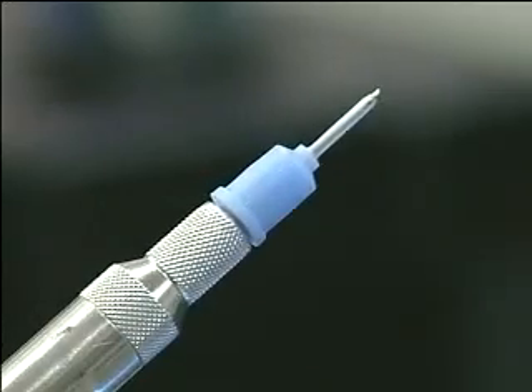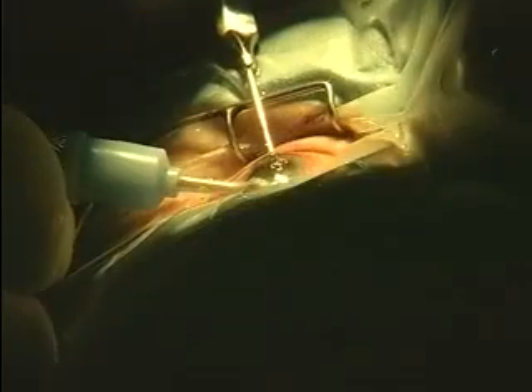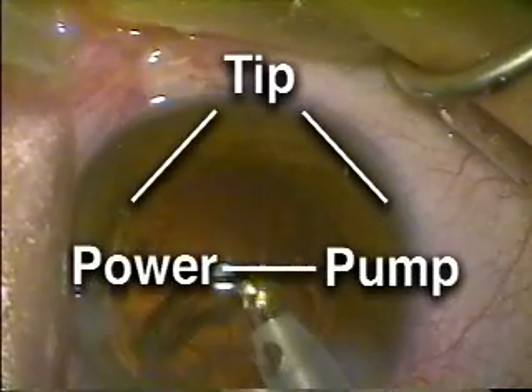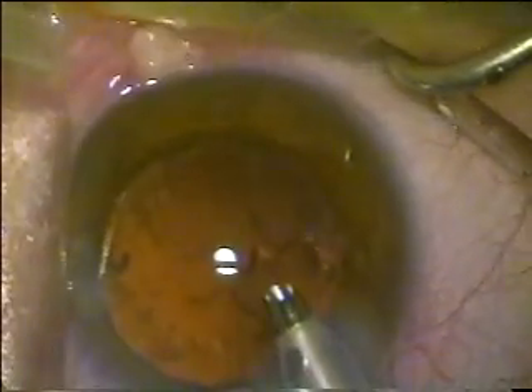The moral of our story is, the tip is where the action is. Sophisticated, reliable nuclear disassembly of the future will depend upon incorporating new tip technology. An optimized triad of tip, power, and pump is going to take us into a new era of cataract surgery.